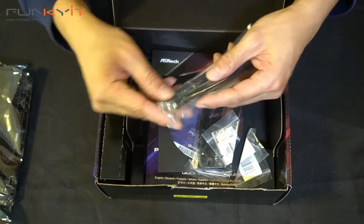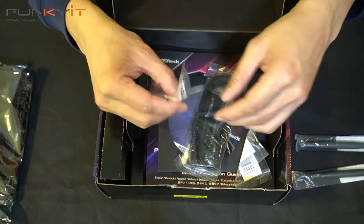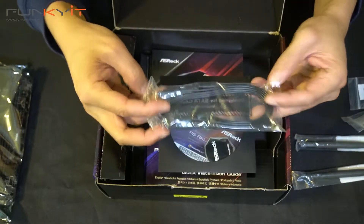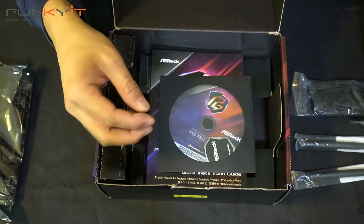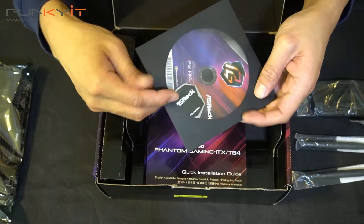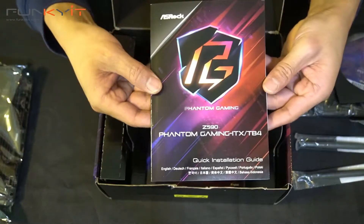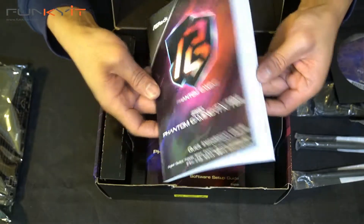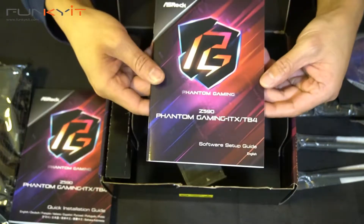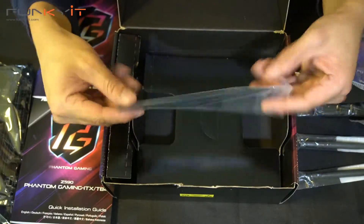So we've got two WiFi antennas. We have two M.2 screws. We've got a pack of two SATA cables. We have the driver disc with an ASRock badge — very nice. And then we have the Z590 Phantom Gaming Manual. We also have the software installation guide and a Velcro strap for cable management.